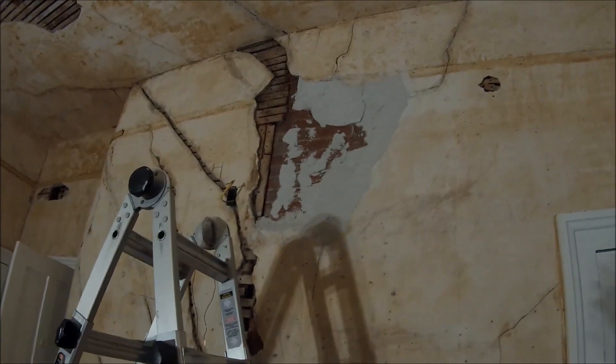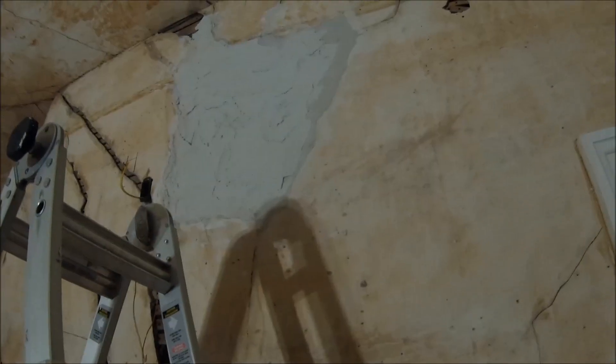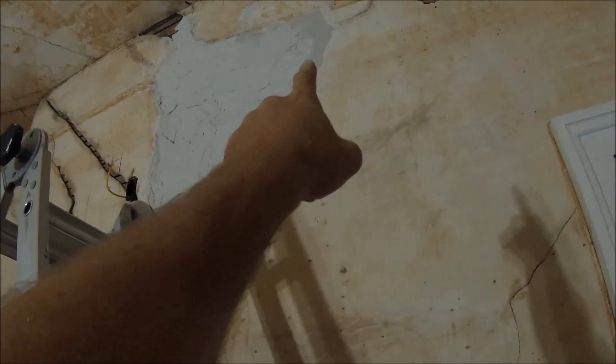There's a half bucket of Structolite — I need to mix some more, it doesn't go very far. There's another half bucket now. I worked the edges first and I'm working my way into the center. I had an older bag that I used first — you can see it's drying faster; it's been in the basement for a year so that's probably why. It's kind of like an accelerant from being in the basement. I just put this new batch on so it's still wet. The first coat went on about an hour ago.